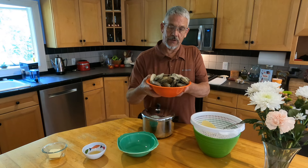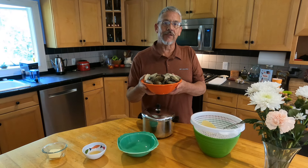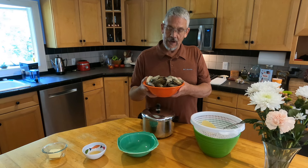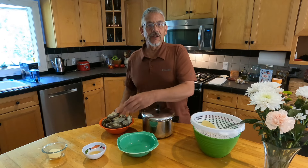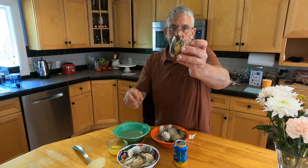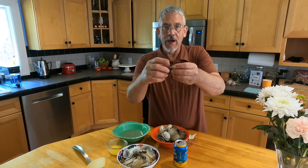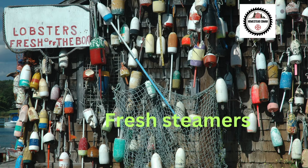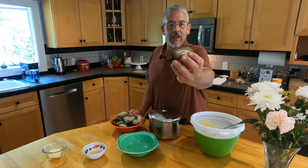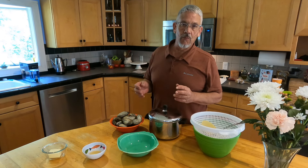Hello everybody, today we're going to cook some soft-shell clams, also known as steamers. I've made two videos on how to dig steamers and I have not shown everybody how we like to prepare them and eat them here. Welcome to the great state of Maine. This video is for Eric, who asked me to make it to show how we cook, prepare, and eat them. If you've ever come to Maine or New England in general, we have what they call a soft shell clam — it's different than a cherry stone or a little neck.